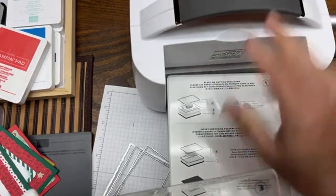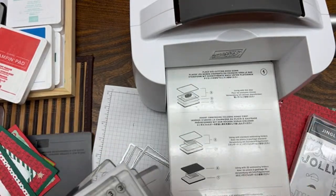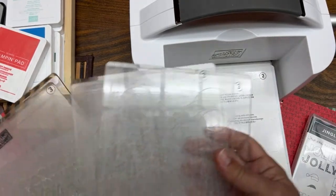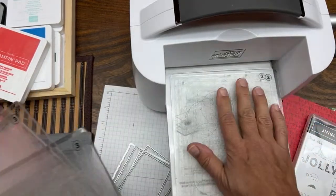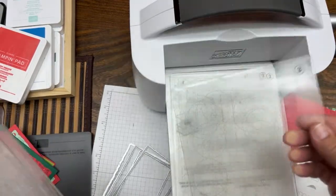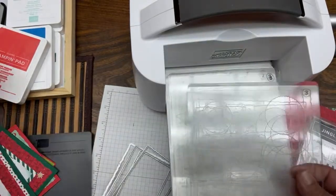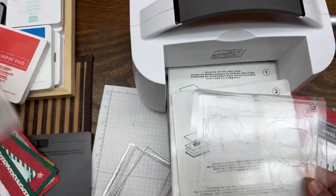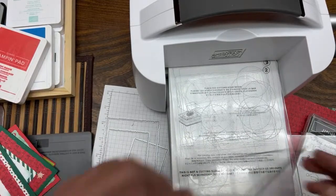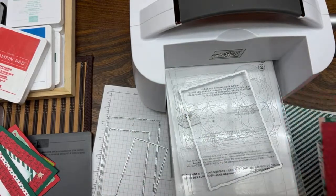I'm opening up the die-cutting machine. This is the base plate or platform — that's number one. Then I'm putting in the thin die adapter, which is number two. That's the sandwich you need to cut our deckled rectangles. We'll put plate number three in there, and then you need plate number four for the top. I have a couple of plates — the bottom one is always going to be more scratched, but don't worry about it.